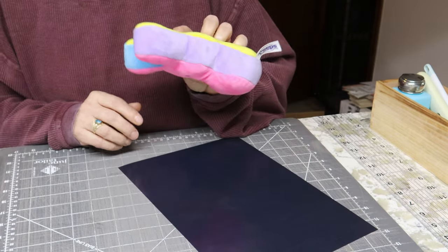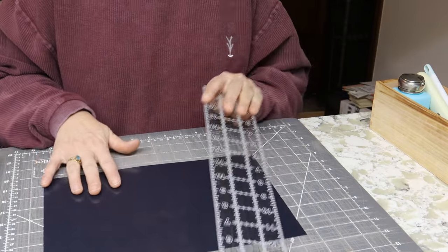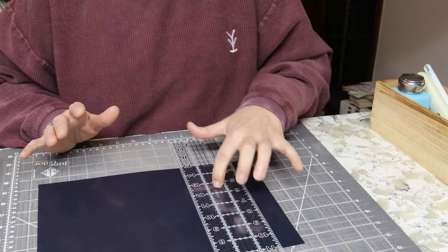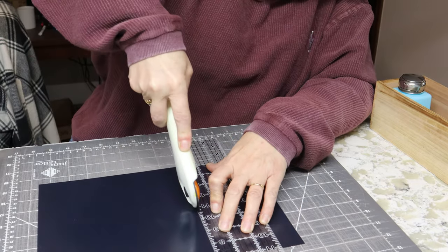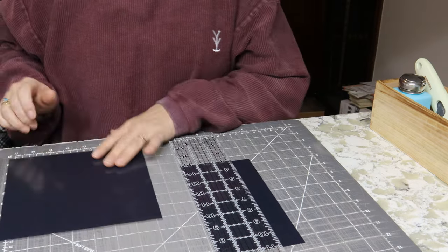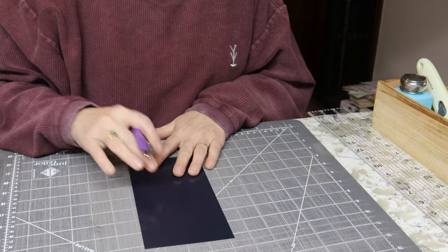I might keep one for myself. So I'm going to take my ruler and I'm going to cut the other part off so I can use it at a later time. Oh yeah — I thought I forgot to turn my heat press on. So I'm going to set this aside and we're going to start weeding this out. I always start from the corner.